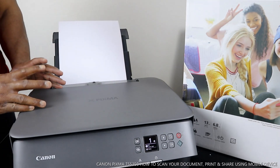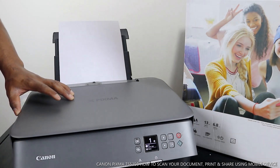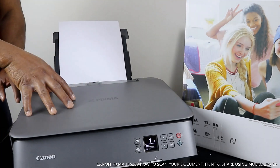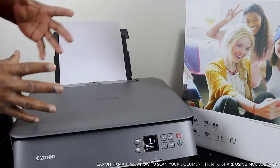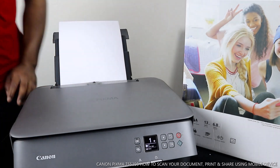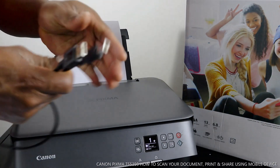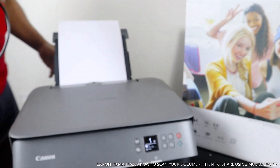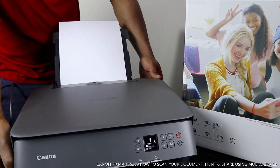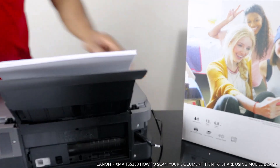What I'm going to show you right now is how to scan your document. You can scan your document from this printer to your PC, or from this printer to your mobile device. These days they expect you to do this with a mobile device, and if you need to do this with a PC you need to have a USB cable. This printer doesn't come with a USB cable, but you can get one from amazon.co.uk.